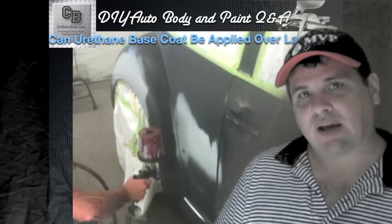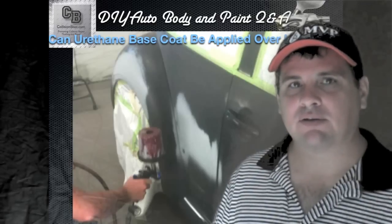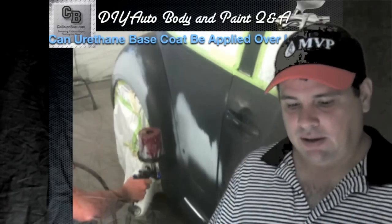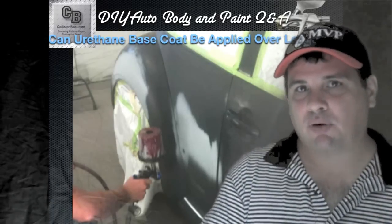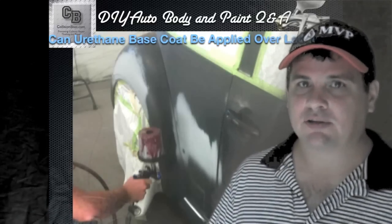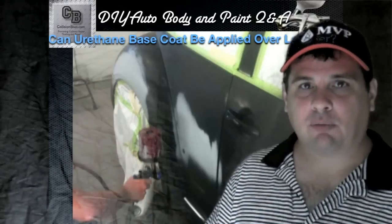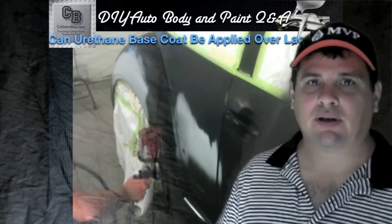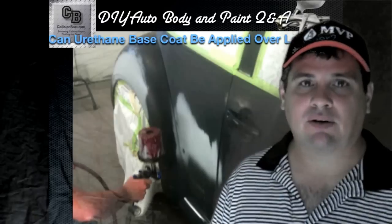I've also used a lot of lacquer primers. When base coat clear coat systems first came out, transitioning from the acrylic enamel days, I started using the base coat clear coat system — which was a urethane system — but still used lacquer primers. We'd put lacquer primer, do our body work, sand and block it, and then seal it. You do want to seal lacquer; you don't want to skip that part. After the primer sealer, we'd put our base coat and clear coat. Never really had a problem, and when I did my research, I found there are still a lot of people doing that and saying they're having absolutely no problems.